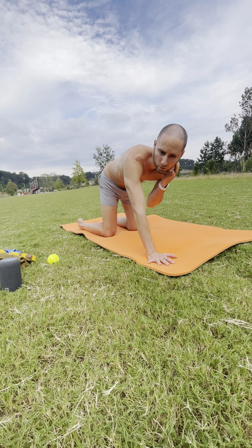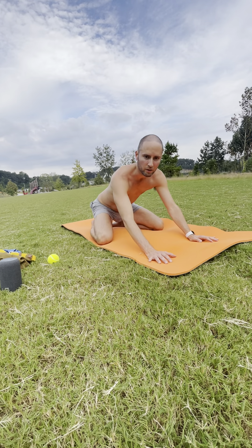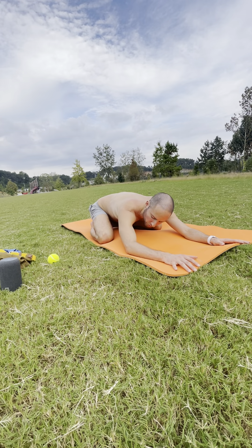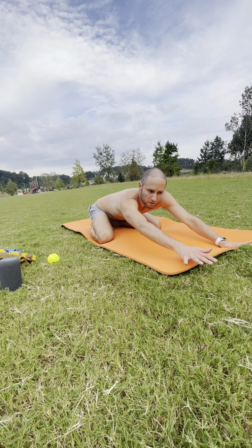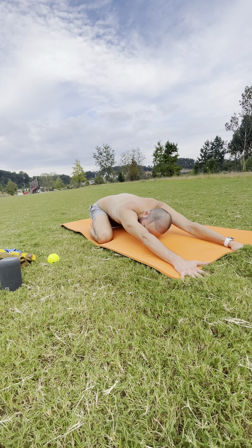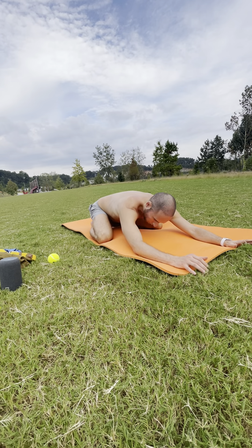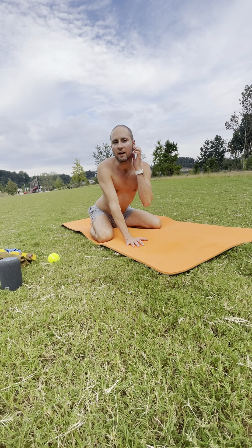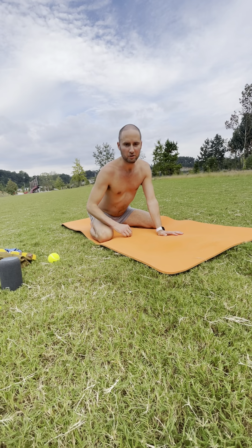Take your first child's pose — knees out wide and big toes together, hips all the way down to the floor or on your heels. Arms extended, soften your neck and shoulders. Drop everything, sink into the floor. This is your moment to reconnect with your breath. If at any point you need it through your practice, you can always come here to child's pose.